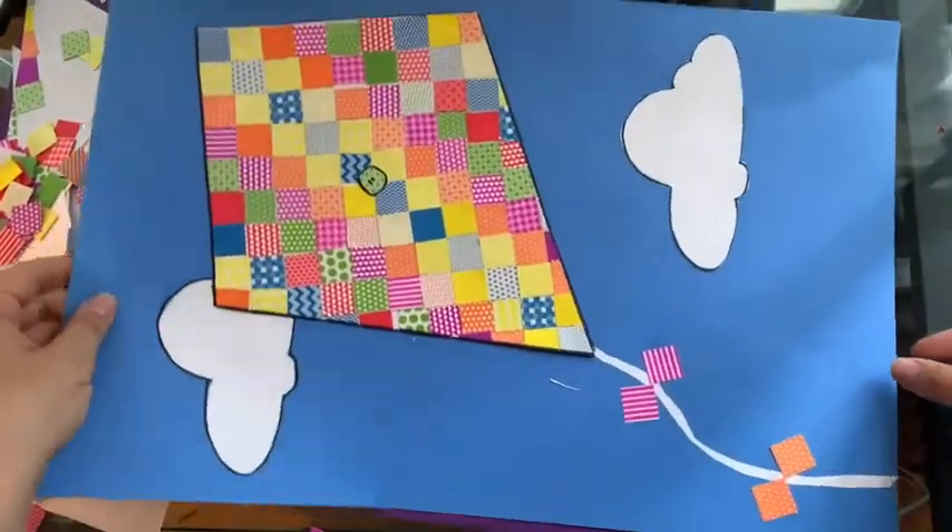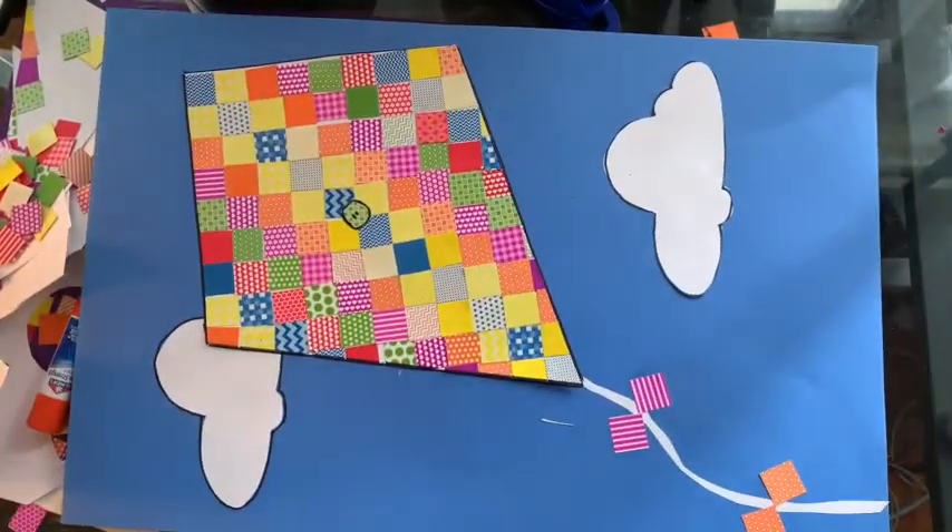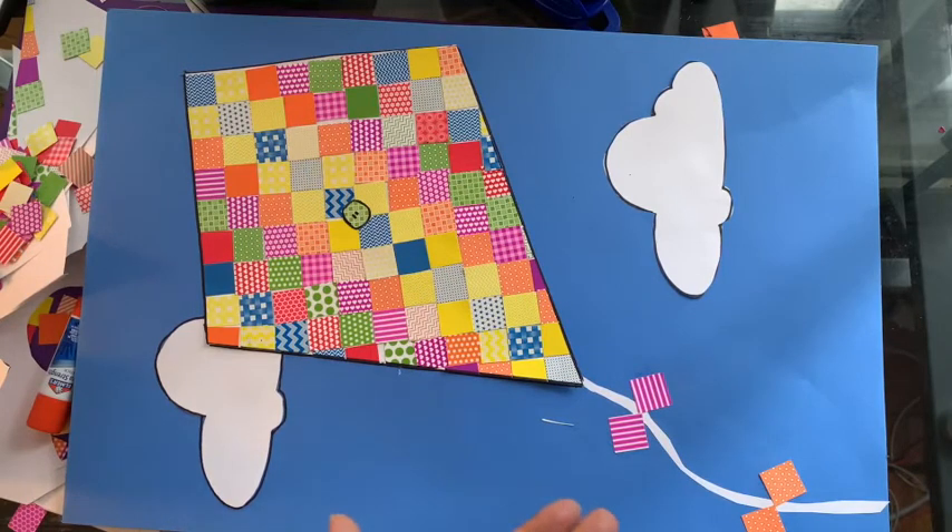I'm gonna turn it this way so you'll be able to see the whole thing. You can send your finished kite to me at htemple@schools.nyc.gov, send them to me on Instagram at Miss Temple's Apartment, or just dojo them to me. I can't wait to see your beautiful kites on this beautiful summer day — see you later!